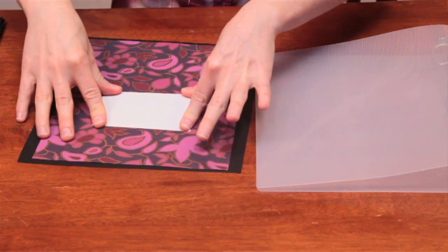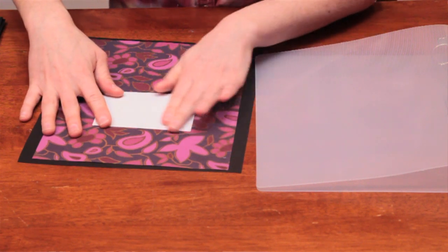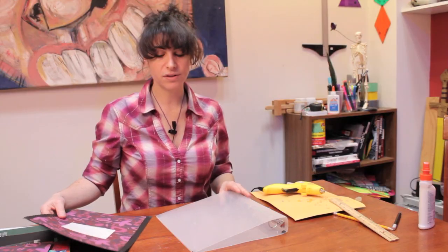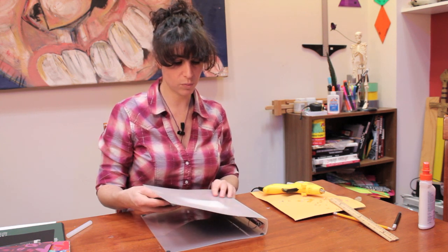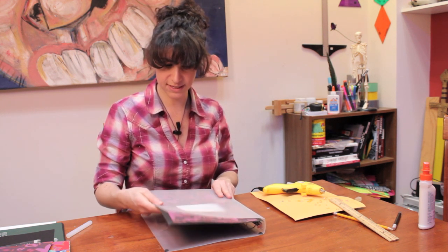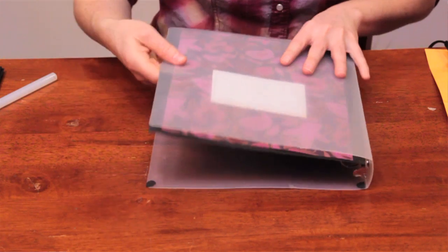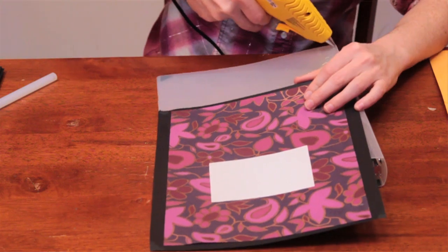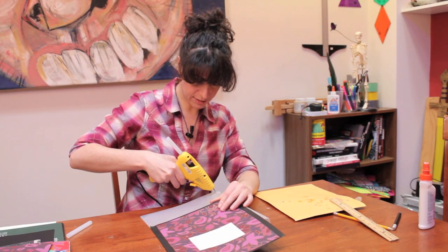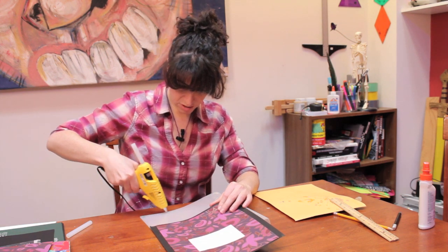You're going to want to write on it right now while it's still out of the binder, because what comes next is we are going to attach it. If you have something, a good way to secure this transparently from the inside — you can put it on the inside, or you can glue it to the outside with a little bit of hot glue in the corners and along the edges.